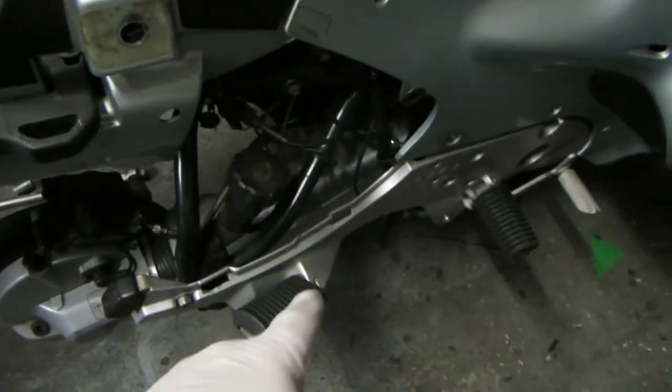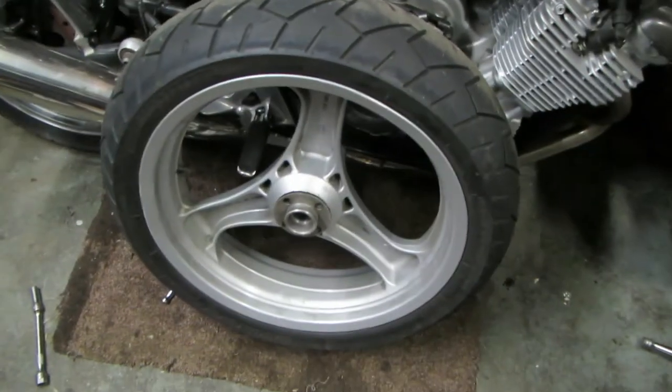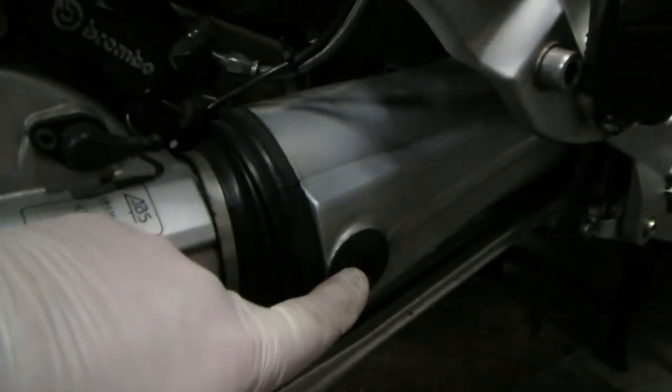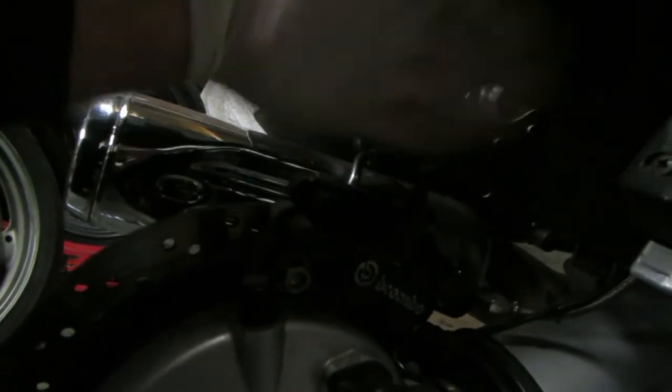Seats off. Side panels off. Rear wheel off. Disc cover nuts off. Caliper off. Hang it up somewhere safe out the way.